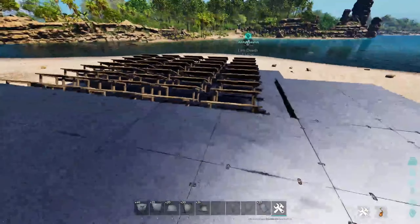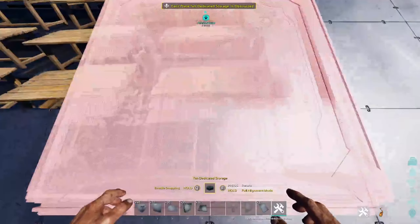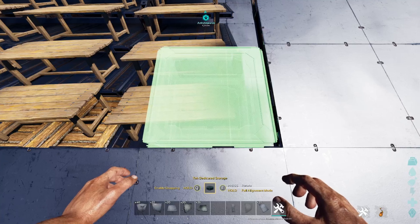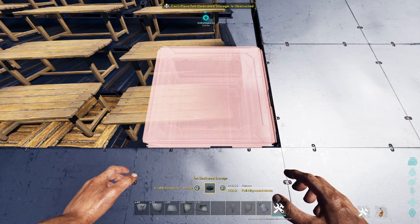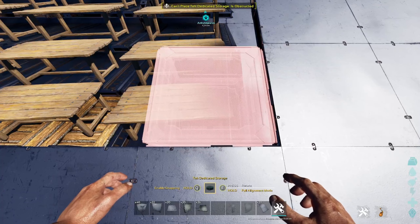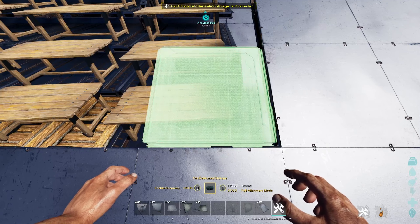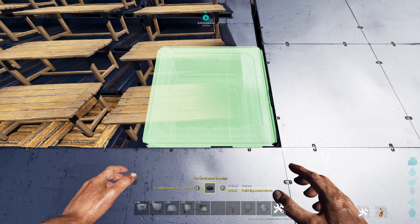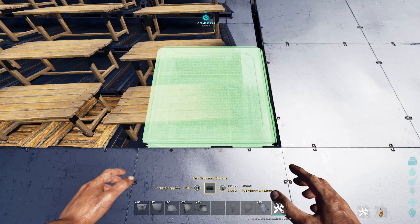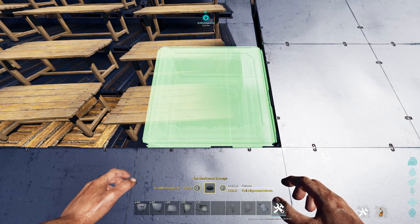This first row of deddies is basically done. One thing worth noting: it doesn't really matter where you place the table because you can't raise or lower the deddies since they go on a slope. If you raise or lower the table, the deddy always ends up colliding with the ceiling at the same height — it's just how the height of the table and the slope of the ramp works. It's always going to be at the same height.